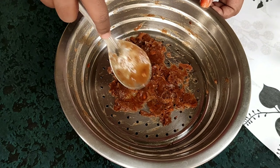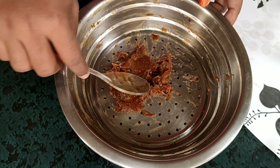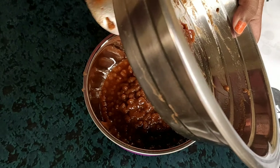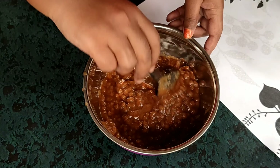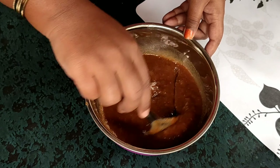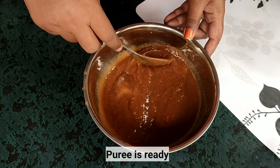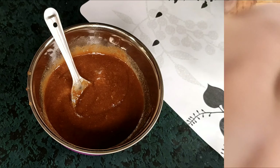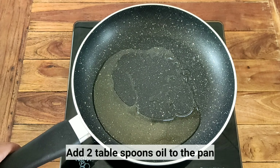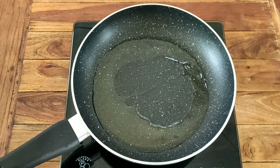We will pour the pot on the stove and use a separate pot. We will prepare tamarind chutney and add some jaggery.